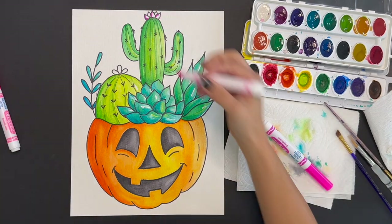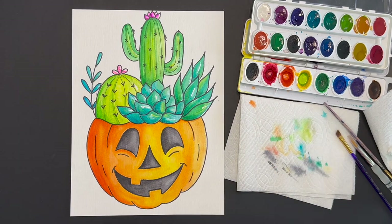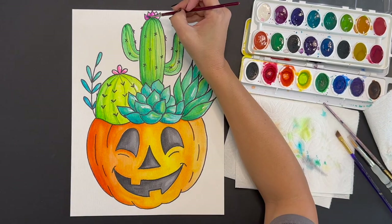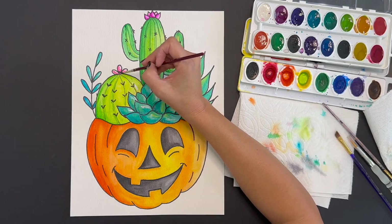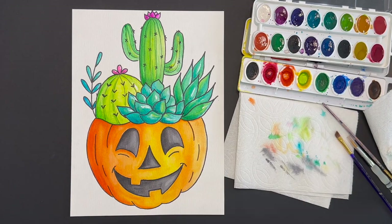If you don't have a particular color that you want to include in your painting, feel free to use markers and add a little bit of water, turning them into watercolor paint. I'm going to do that now for my flowers.